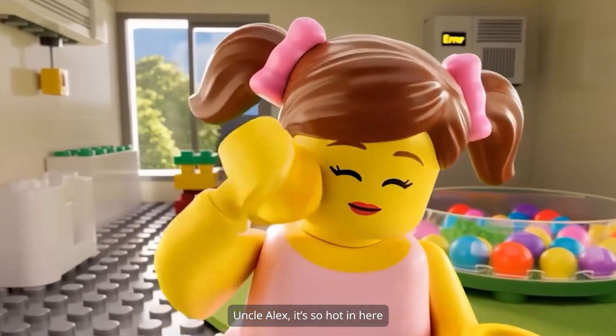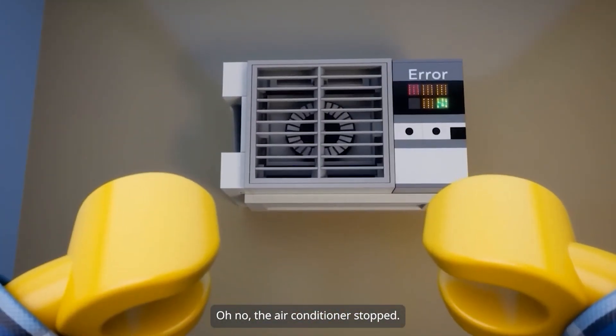Uncle Alex, it's so hot in here. Oh no. The air conditioner stopped. Let me fix this.